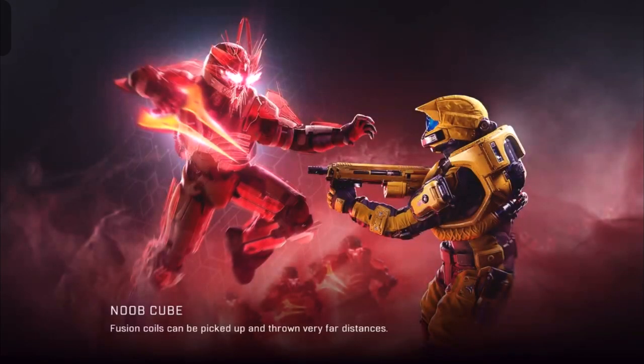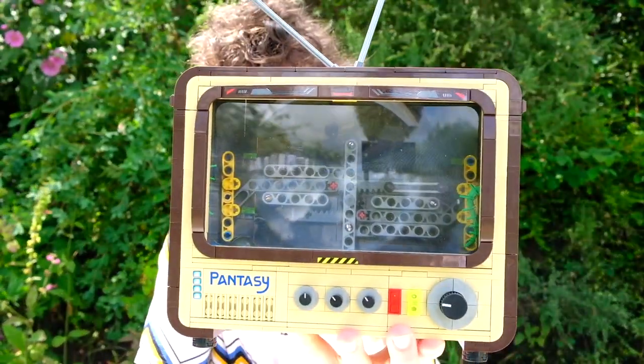As I'm sure most of you are well aware of, I love construction products. There's something so artistic and innovative about the imprint that every company leaves on their products. I've been working with Pantasy Bricks quite a lot recently, and when they announced this new Retro TV, I just had to get a copy of it.